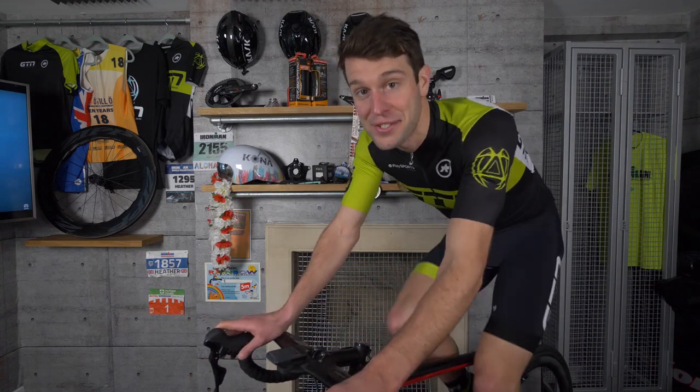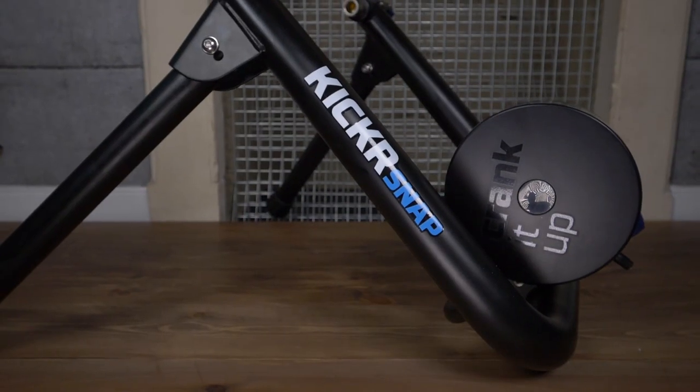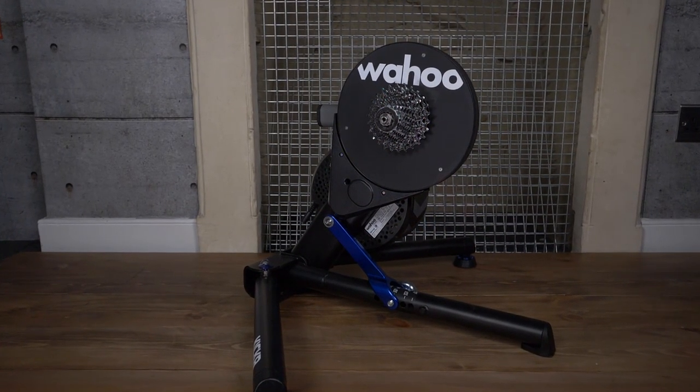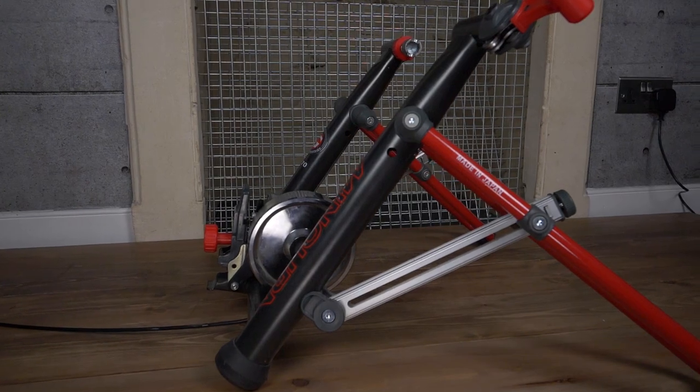Indoor trainers are a really efficient use of time and great for getting quality bike sessions in. But with so many on the market these days, finding the right one for you can be a bit of a minefield. So I'm going to help you choose an indoor trainer.